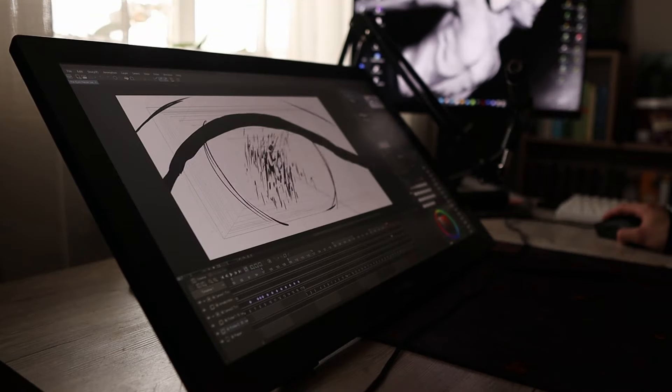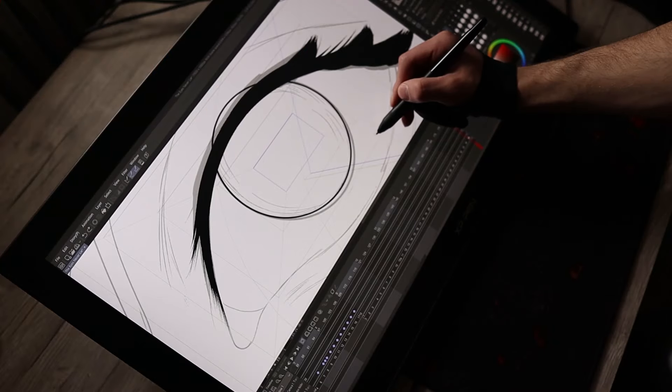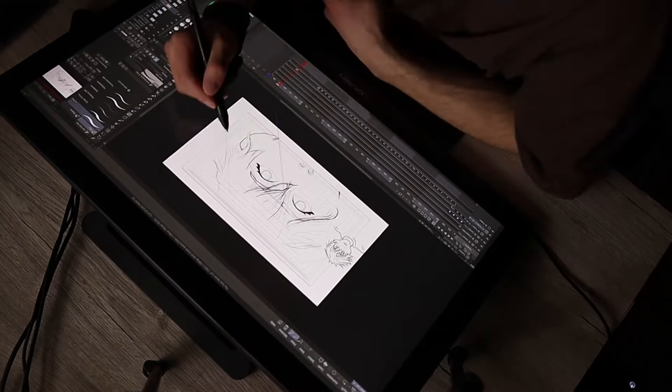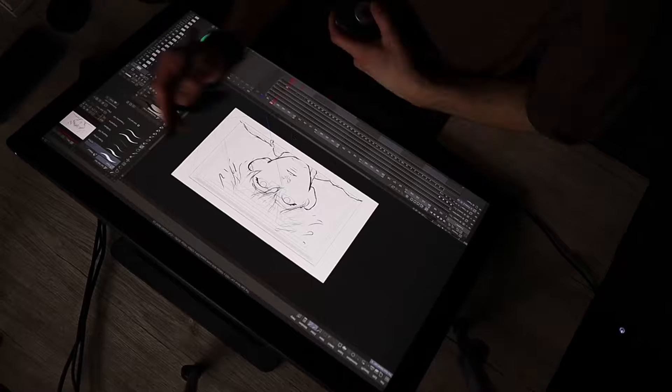Now it's time for the last phase and therefore the end of this animation. Since the beginning was kind of a fast-paced intro transitioning into this emotional climax, we now need something to calm down from all this. Which is why I want to do some still images and let those few seconds from before sink in.